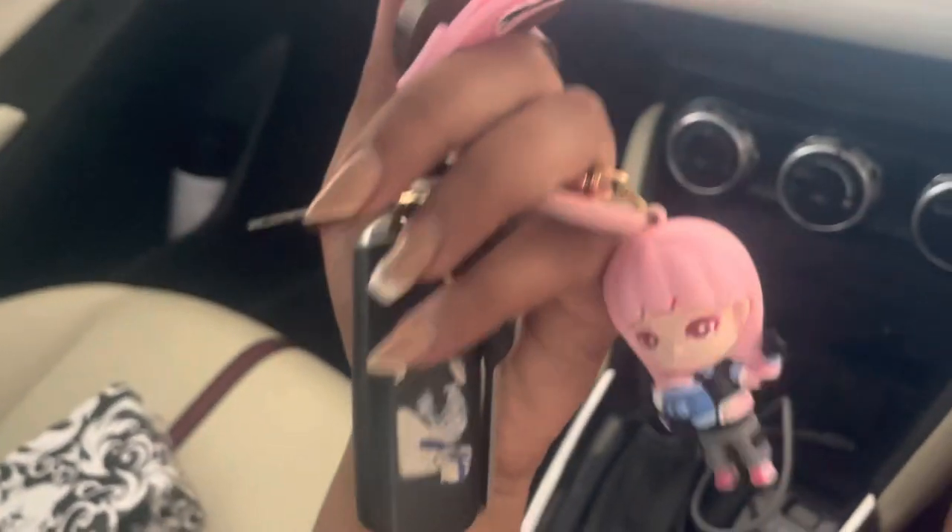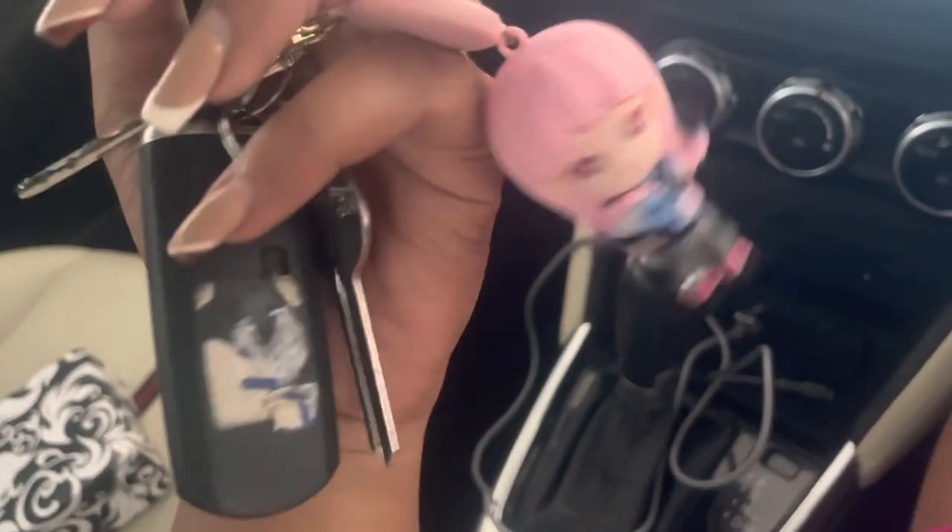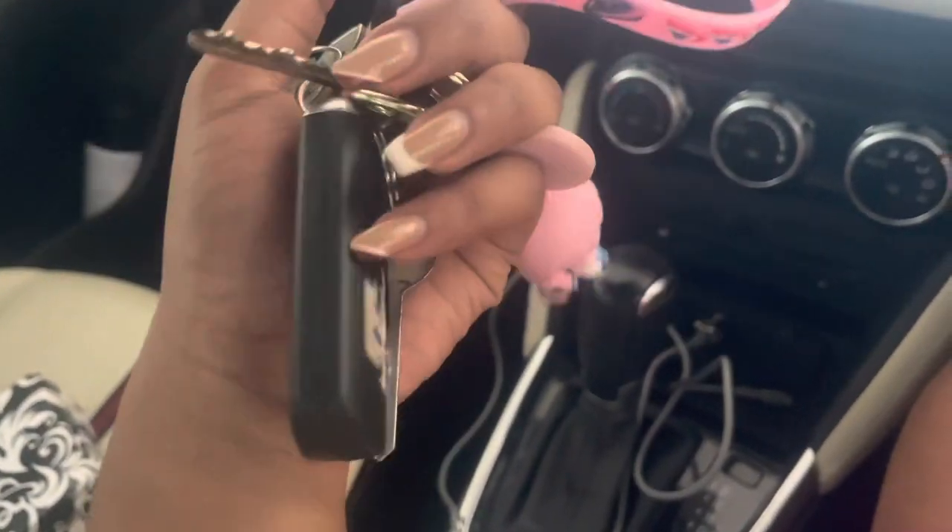I got this key accessory from Miniso — it looked so nice and I think it was 200. I also wanted to show you the accelerator — it's so unique, not like those of other cars. And the brake too. I just love this car. Also, the door has a push button to open it.